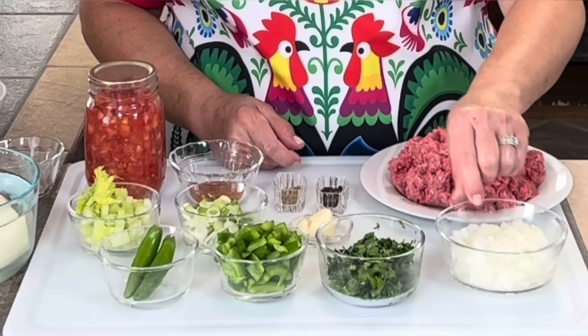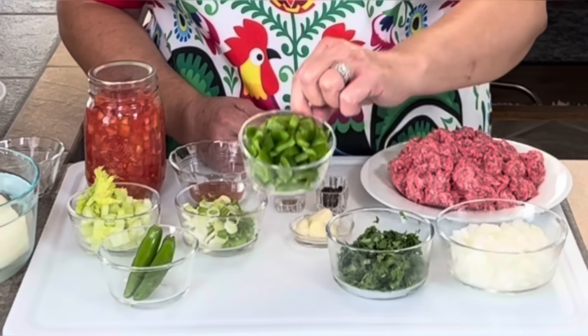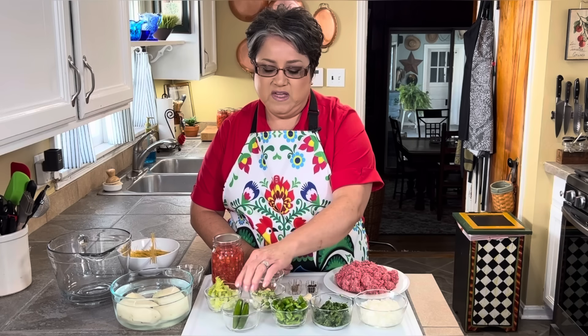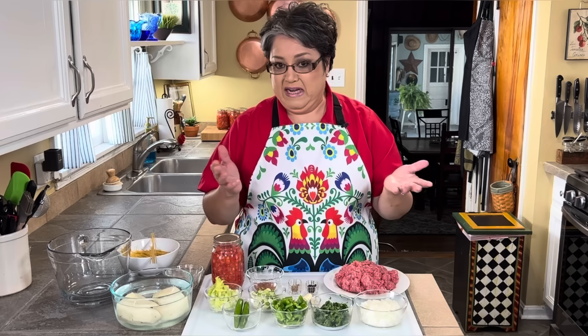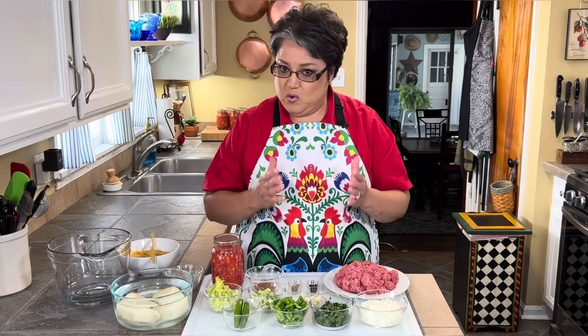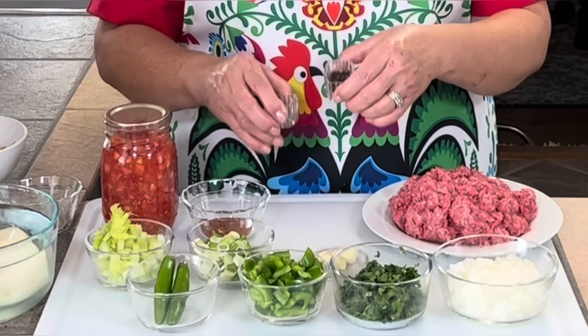I have one pound of 80/20 ground chuck, one cup of chopped onions, some cilantro I'll use as needed, three-fourths of a cup of green bell pepper — you can use yellow, orange, or Anaheim, whichever you like. Two Serrano peppers, which are optional, but I like to throw them into the pot. My Ron and I like to crush them once we serve our dish, but you can leave them out.